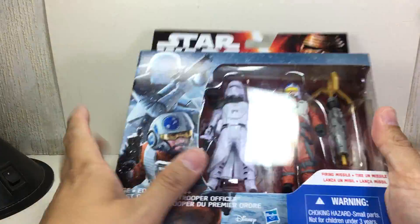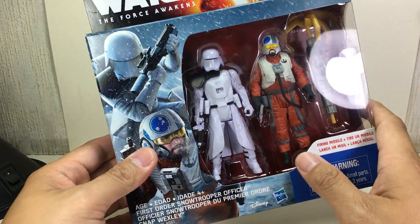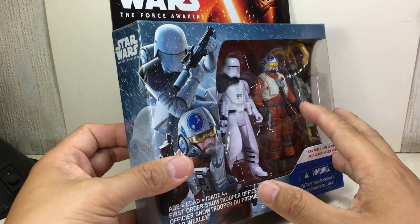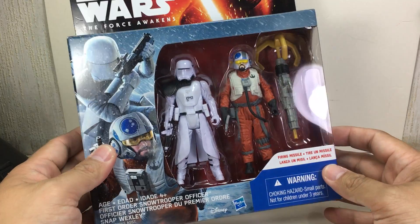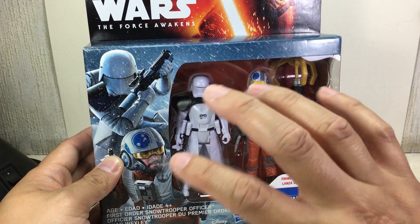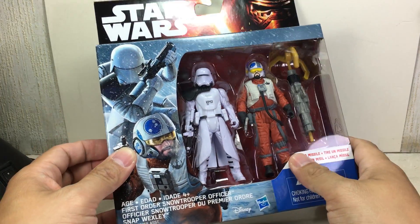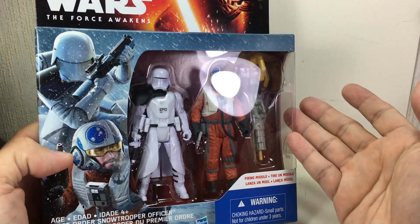This set is part of the 4th wave of the new Star Wars Force Awakens 3.75-inch 2-Packs. From the looks of things, they have 5 points of articulation, are well detailed, come with humongous accessories, and have great packaging.